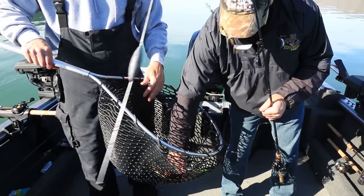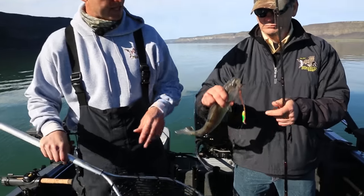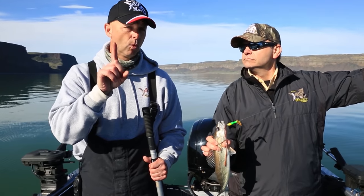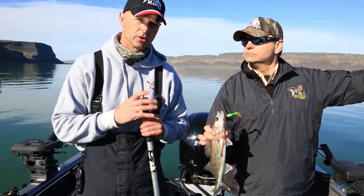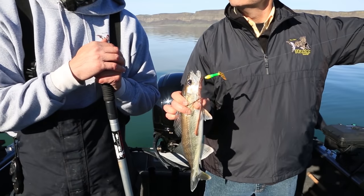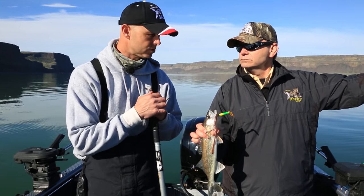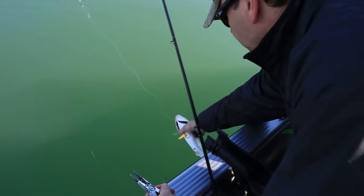So Bob just caught this walleye on the walleye pop. Banks Lake has a slot limit for walleye. The slot limit is 16 inches to 22 inches — they need to be at least 16 inches to keep, and between 16 and 22, and you're allowed to keep one fish over the 22-inch mark. Coming up in July, they're going to switch that slot limit and drop that 16 inches down to 12 inches, because they want to make all the walleye fisheries in Washington state the same slot limit — 12 inches to 22 inches.